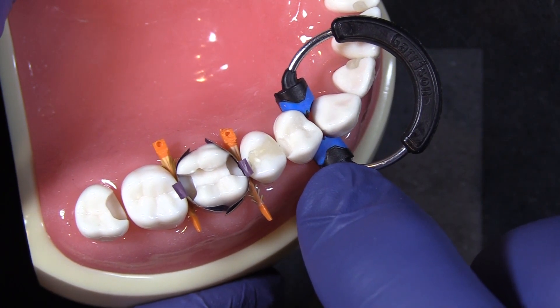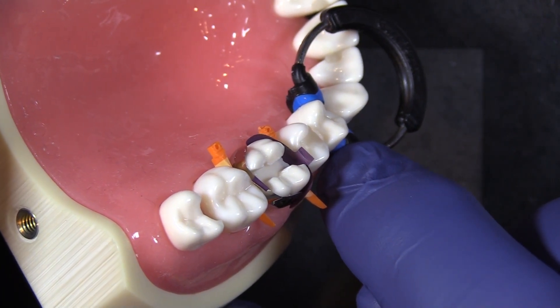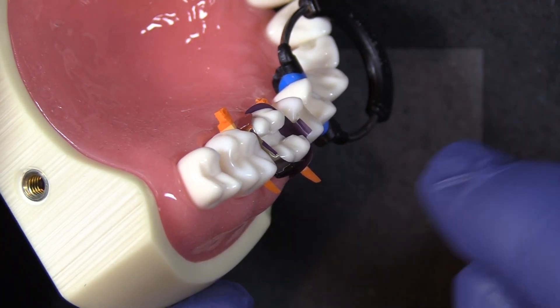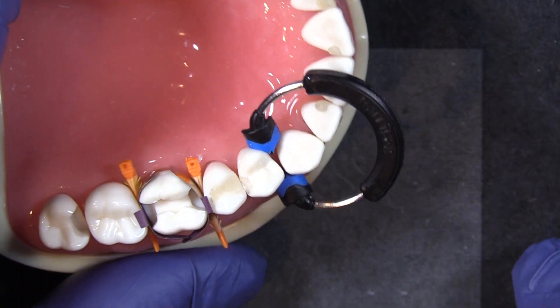This is a really good ring to use on primary teeth because those short little primary teeth have very little infra-bulge that's actually up above the gingiva. This can really help grip. There it is — the 3D XR.